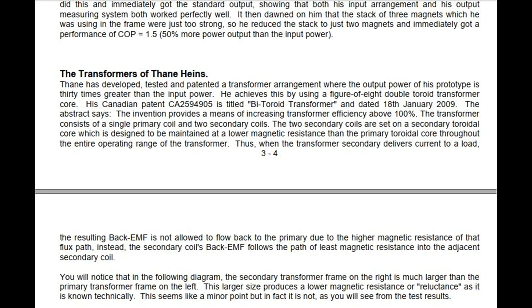The Transformers of Thane Hines. Thane has developed, tested, and patented a transformer arrangement where the output power of his prototype is 30 times greater than the input power. He achieves this by using a figure-of-eight double toroid transformer core. His Canadian patent CA2594905 is titled 'Bi-Toroid Transformer' and dated January 18, 2009.